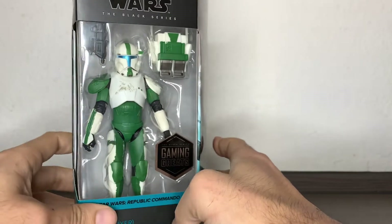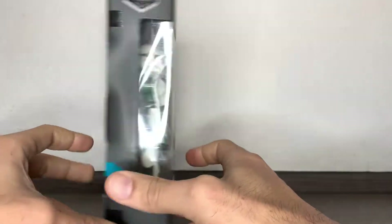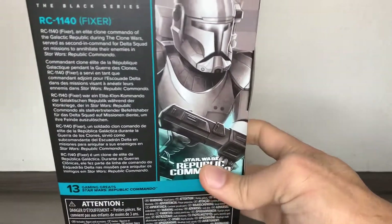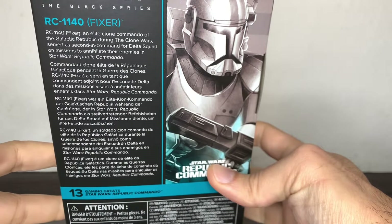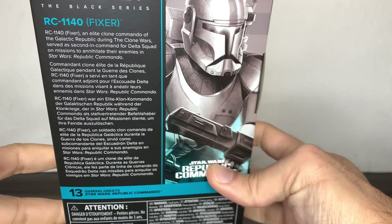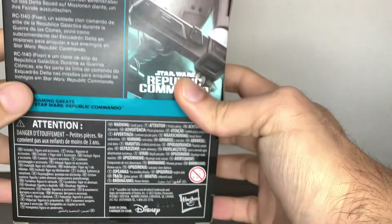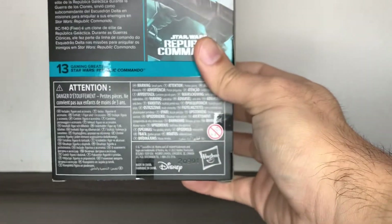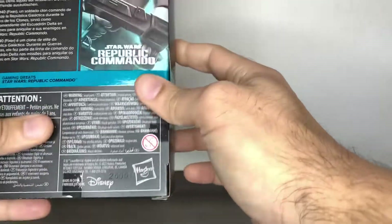It's the very first one I have from this team. I'm tempted to get the others, but this one will be the deciding factor. RC 1140 Fixer — an elite clone commander of the Galactic Republic during the Clone Wars, who served as second in command for Delta Squad on missions to annihilate their enemies.